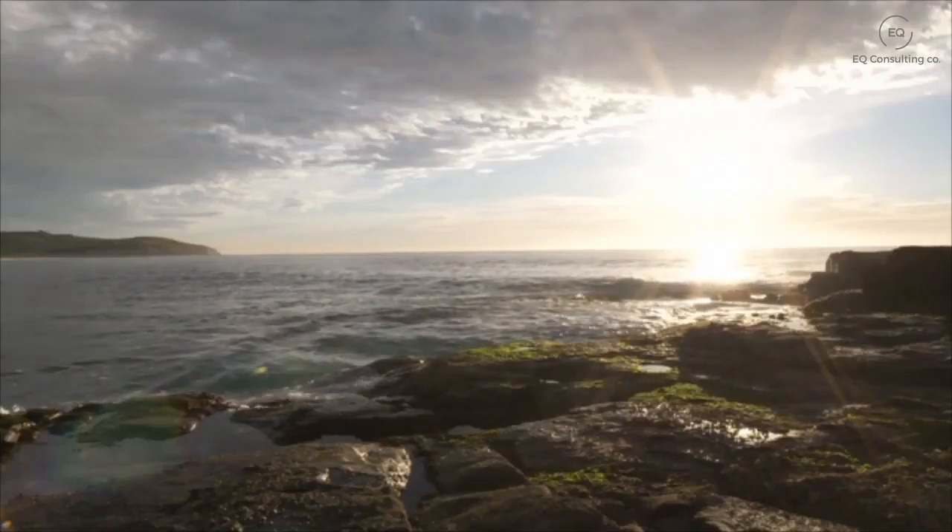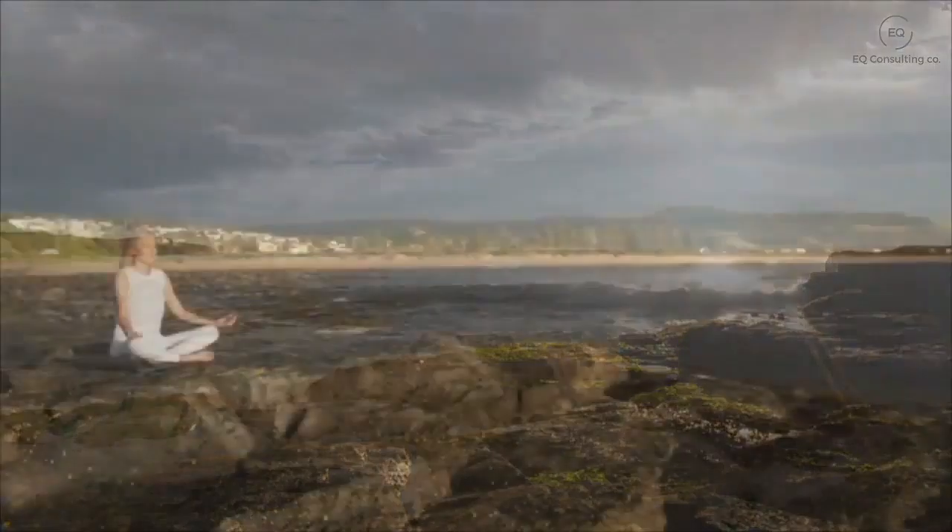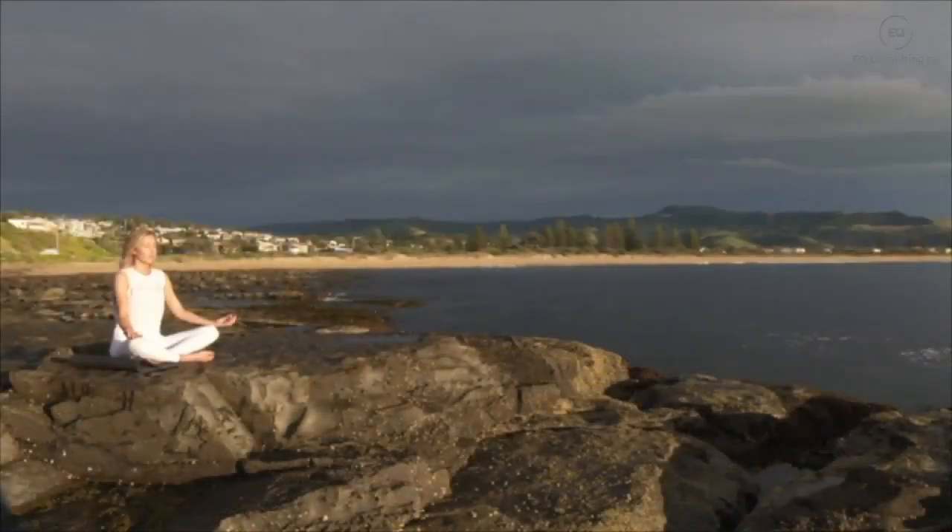Just taking the next few moments to notice how relaxed your body feels, scanning all the way from your head through to your toes.